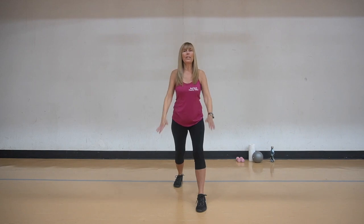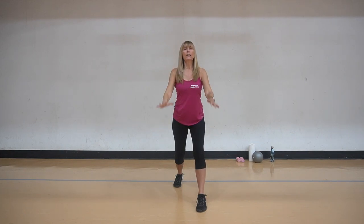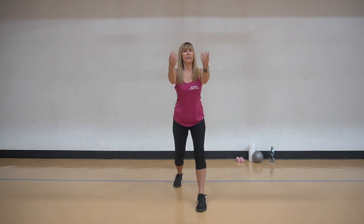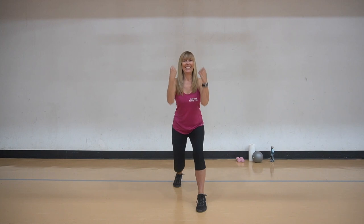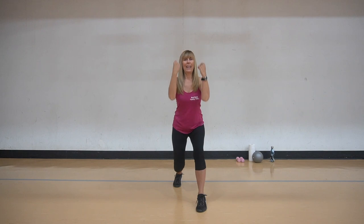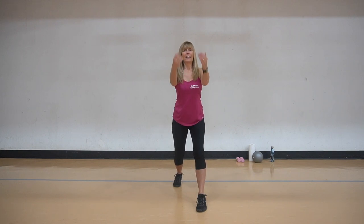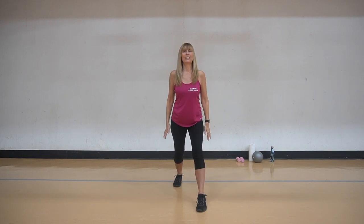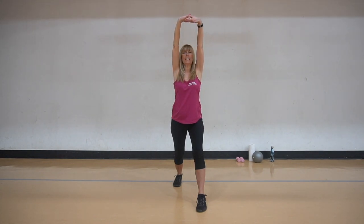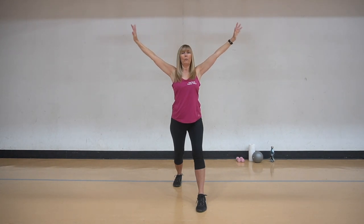Now we're going to take a knee bend, we're going to bicep curl. Come down for a little bend - you kind of judge where you feel comfortable with it. We're going to push it out here and hold, extend those arms, fingers are interlaced if you can. Bringing it up and reach toward the ceiling, opening it up, wiggle those fingers, and bringing it back. We're going to lean back now, back leg is bent, front toe is forward and tapping here.